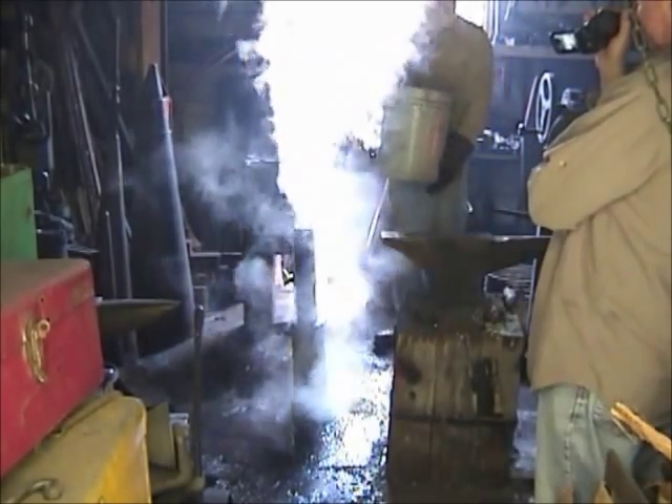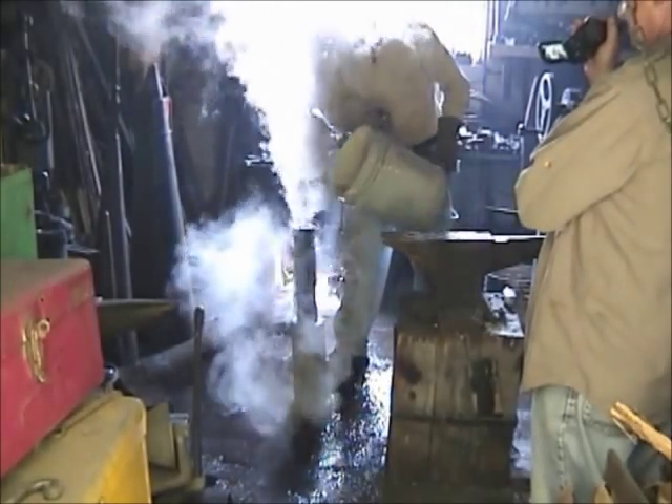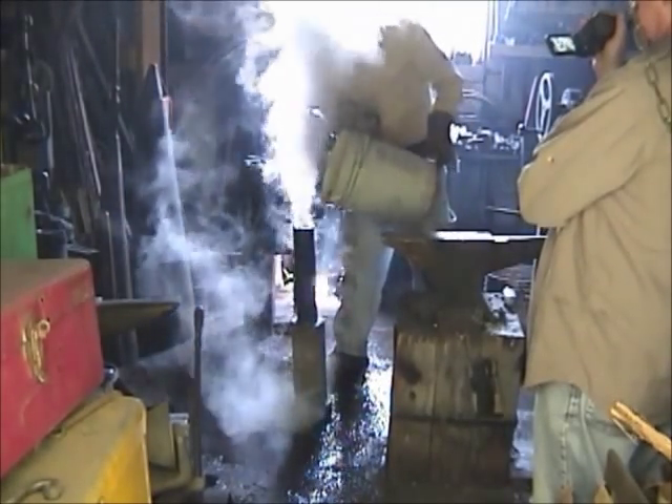That water goes to a violent boil quick, doesn't it? Well, there's about 40 pounds of 1,000 degree metal here.